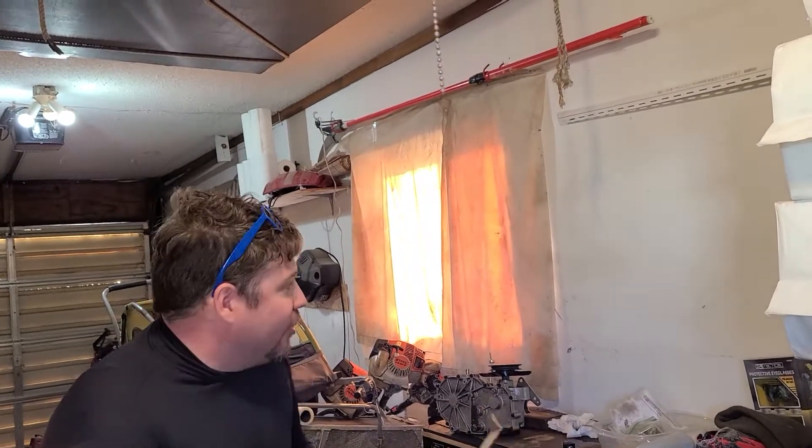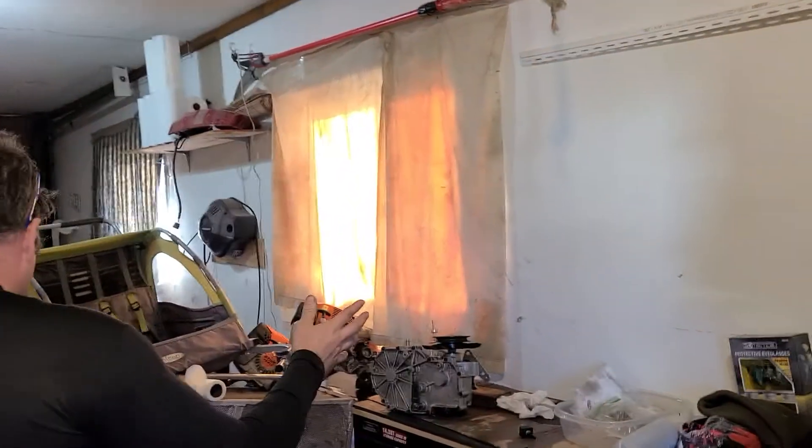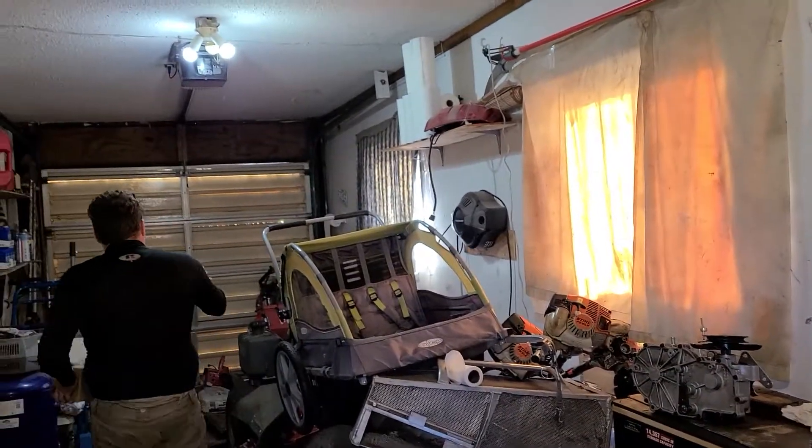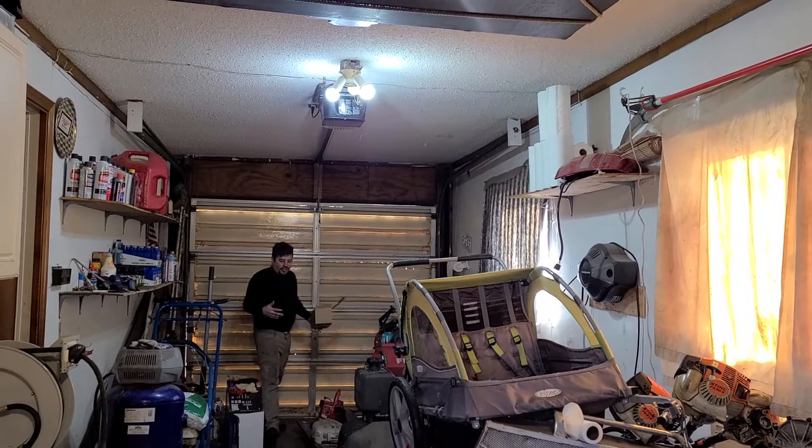So as you can see, it's a little dim. Can you tell in the camera? It's a little dim in here. It's really bad down here when you get over to here. That's what I'm trying to work on stuff — I just can't see what I'm doing.